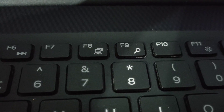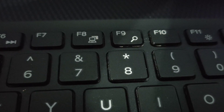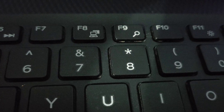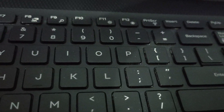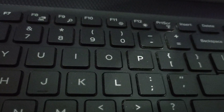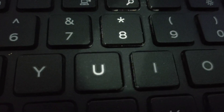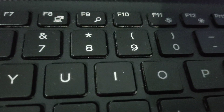Hello friends, in this video I will show you how to type this symbol. As we can see, it's on number seven key, so you need the combination of Shift plus number seven key. Here we can see the Shift and number seven key, so this way you can type this symbol.